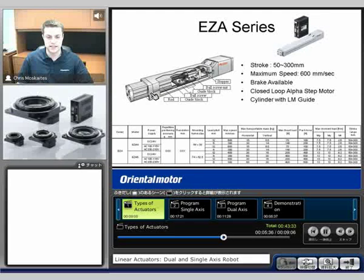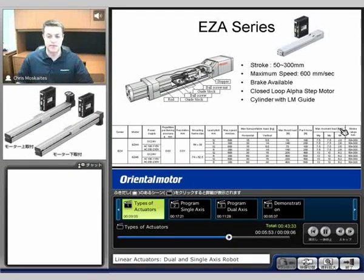With a standard cylinder type, we're not able to put that type of side load on there — so we can't have any moment loading. The EZ-A gives us the ability to put some moment loads on there. We'll see in this chart down here that it says maximum moment load in Newton meters, so our pitching, yawing, and rolling moment loads. So we are able to put some side load on there.